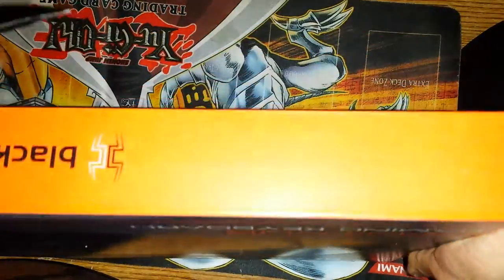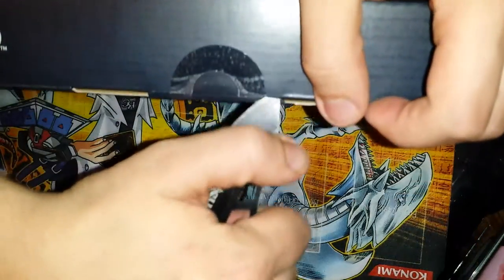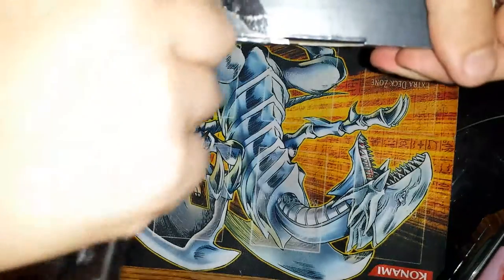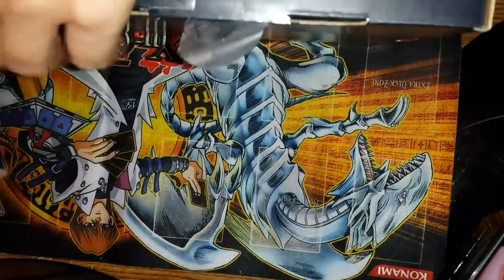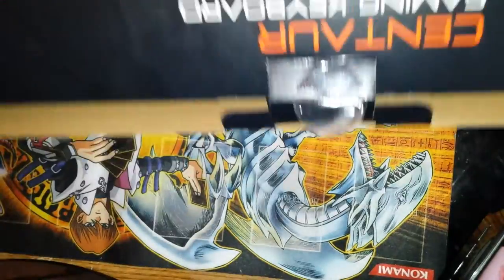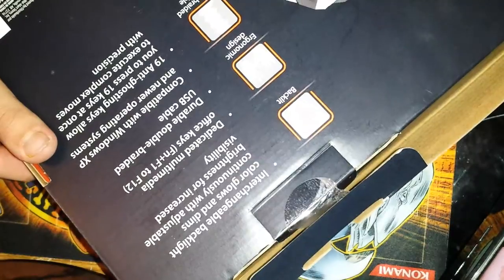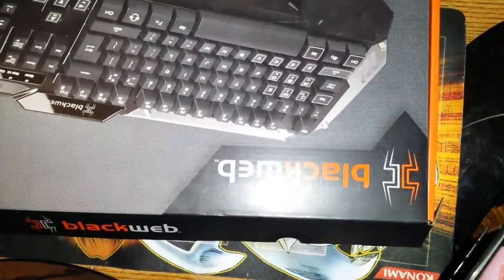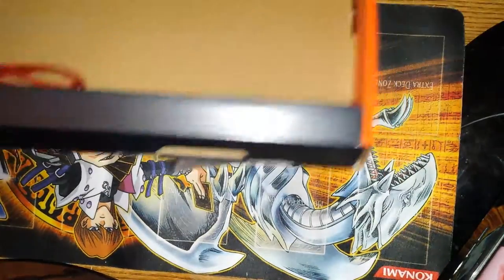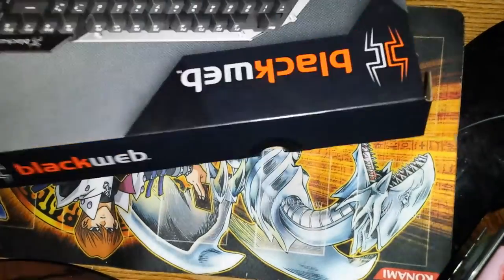Next we will be opening it. I might have to put my recording camera somewhere else. Let's open it. Let's look at the stuff it has on it first. It has red, yellow, and green. Here comes the packing — nice cord. Here is the box.